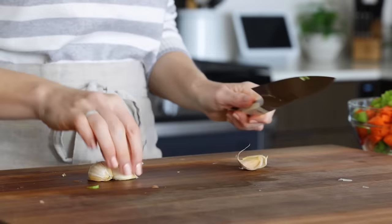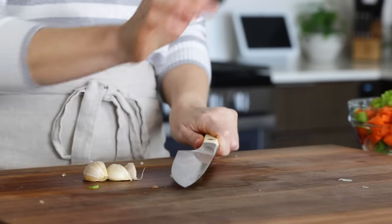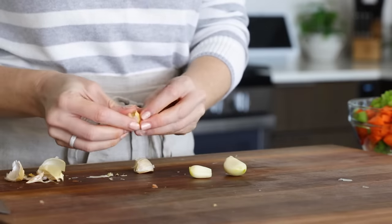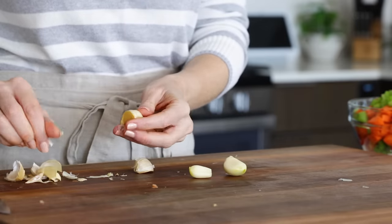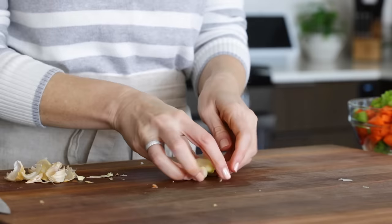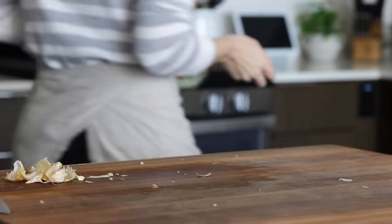Before you leave the cutting board, you'll want to bash four garlic cloves and remove their peel. I love garlic and it always seems to find its way into most of my savory recipes. But those papery skins drive me a bit bonkers, as I'm constantly finding little pieces of them on my kitchen floor.